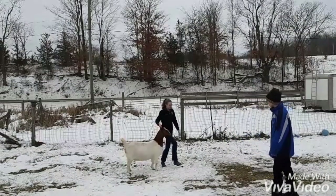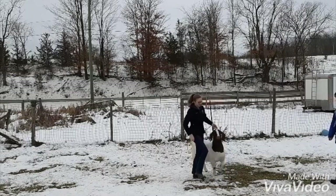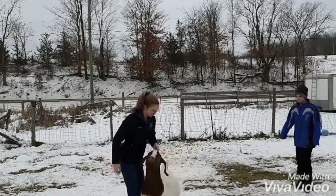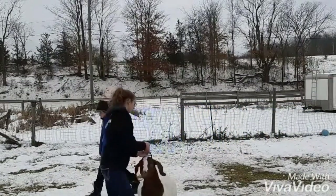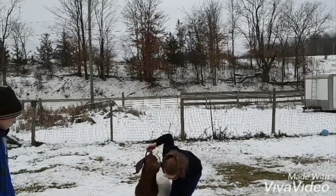The judge has now called me up into line, so I am going to walk the goat forward and switch sides so that the goat is between me and the judge. Once in line, set up the goat. As the judge walks around behind or in front, I need to move so that the goat is always in the view of the judge.